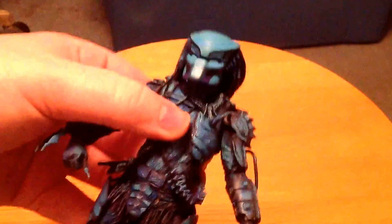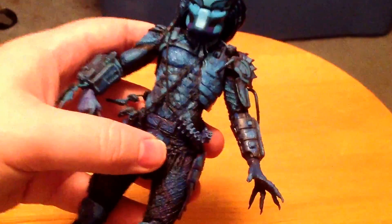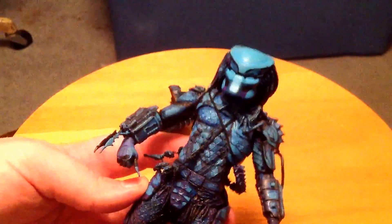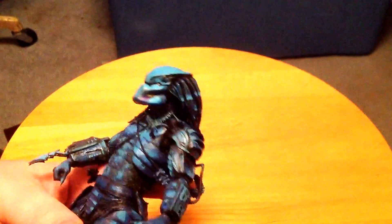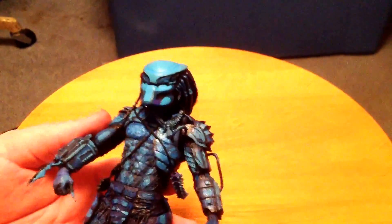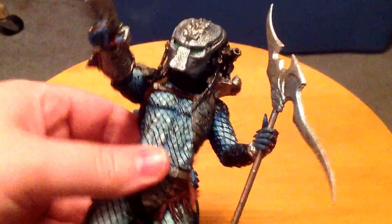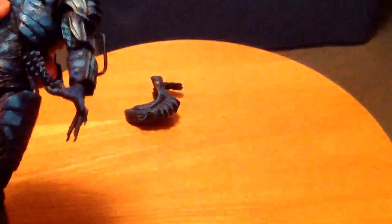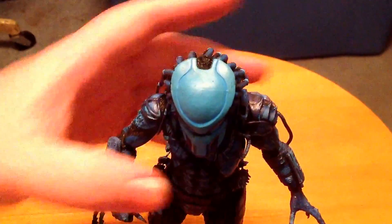This thing just looks sick. I know it's just a repaint of the Predator 1 Predator, but damn — this thing is awesome, really really cool. I also just noticed something: here's the Hive Wars Predator — see this little hose right here? It pegs into the armor. This guy has a hole for the armor, so they just reused the armor on this guy and didn't give him the hose. Good old NECA.